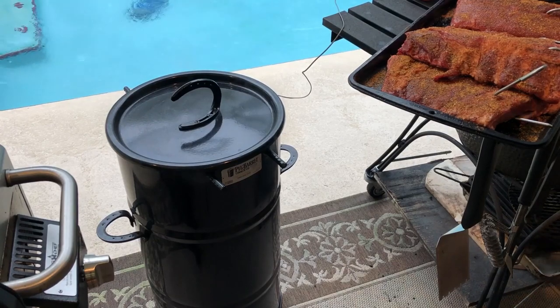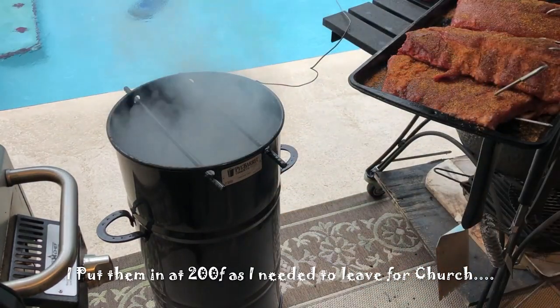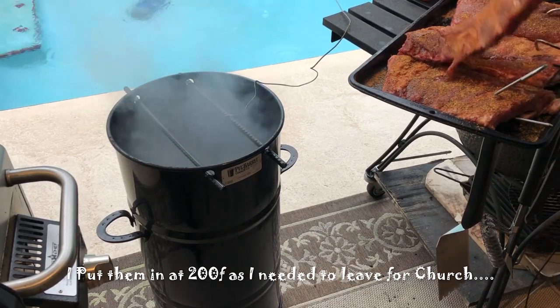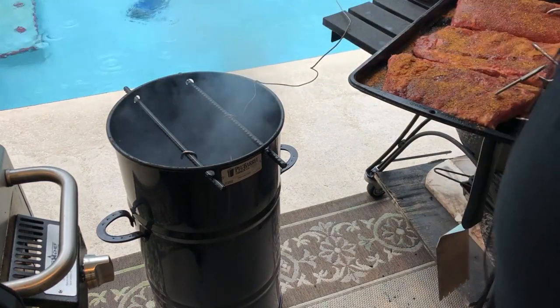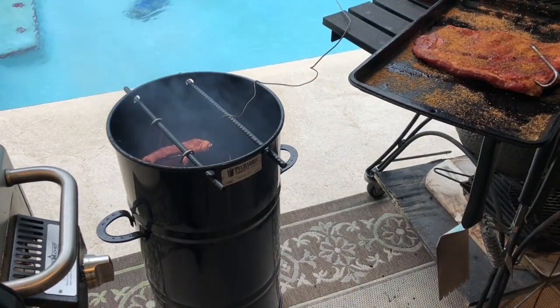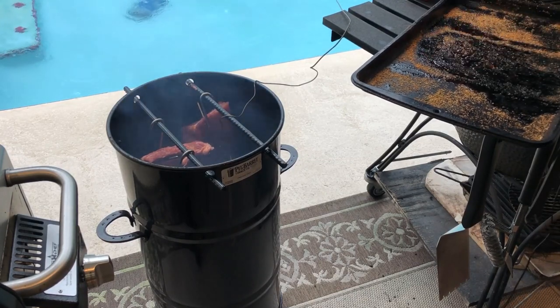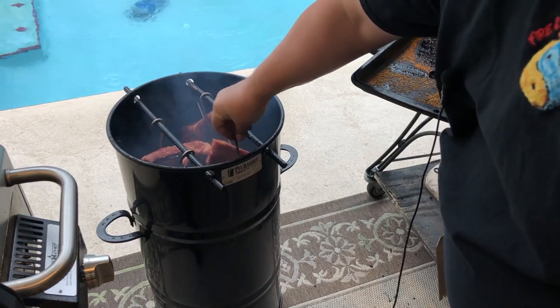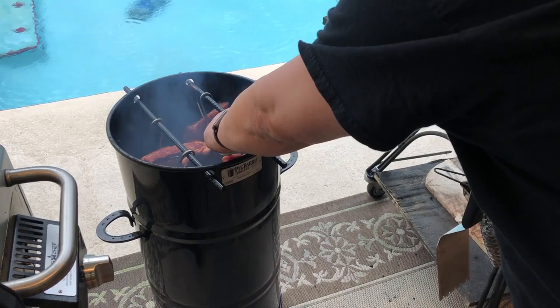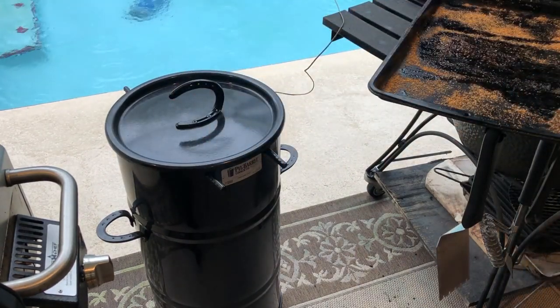It's almost up to 200 and I'm going to go ahead and get these ribs on. I've got my hooks in there, removing the lid, and just hanging them in there — one on each side, trying to keep them away from the probe that's monitoring the pit temp and away from the side as much as possible. Now we're just going to let them sit and cook. No adjustments needed on these pit barrels — they kind of self-regulate; there's no adjusting the temp, you just let them sit there and cook.